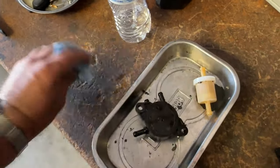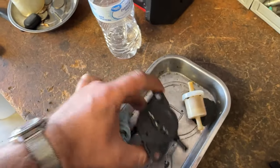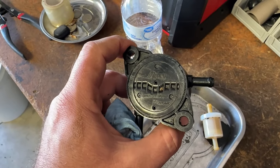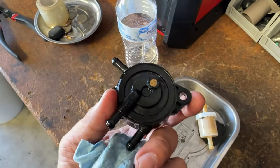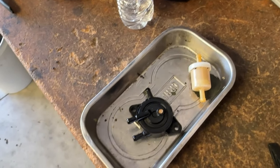This is an OEM Briggs and Stratton part made in Japan by Mikuni, and it still failed in about a year. That's unfortunate. Let's see if the $13 Amazon special does any better.